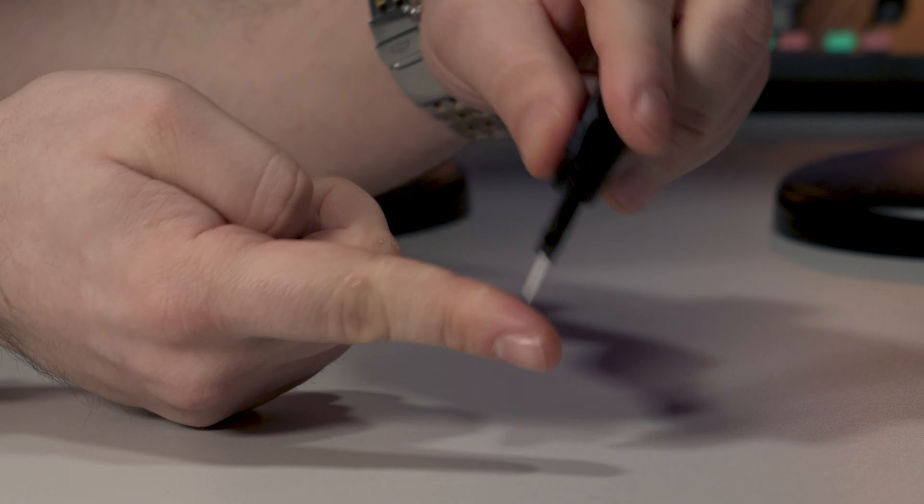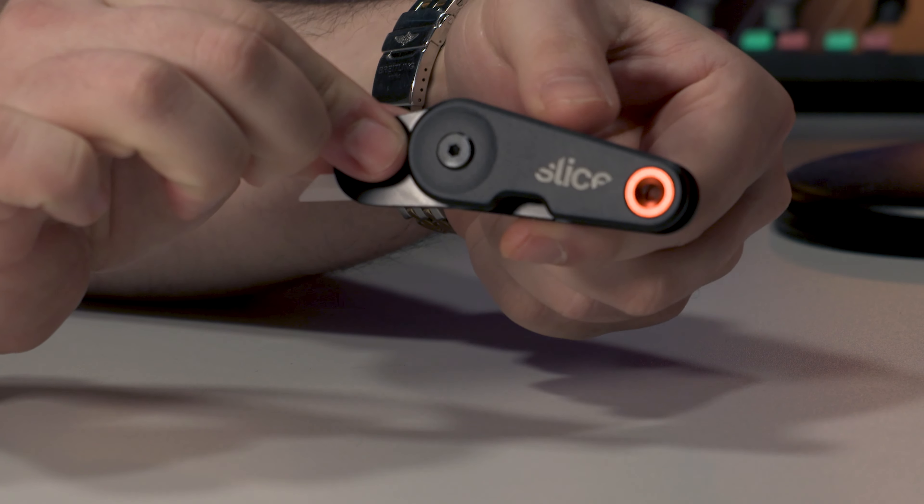It's safe to touch but you can still cut yourself. This device has an RRP of £19, but I've linked it below and found it currently available at £16.